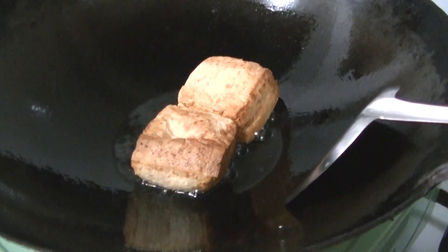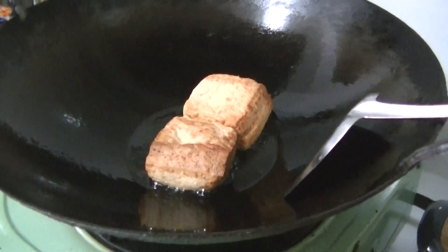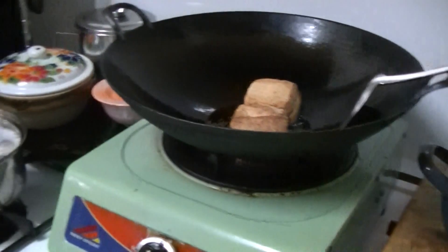The tofu is almost done — done being fried.